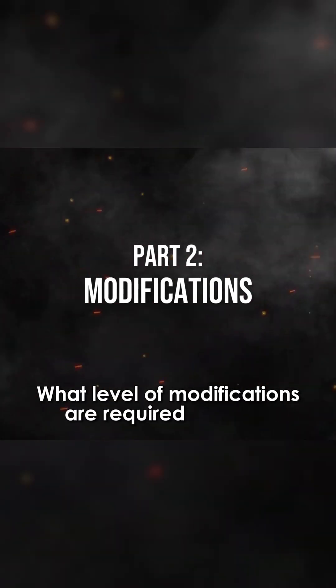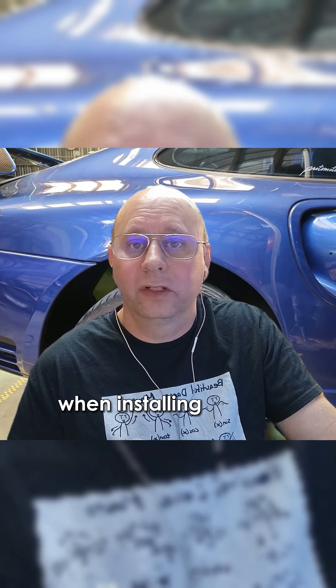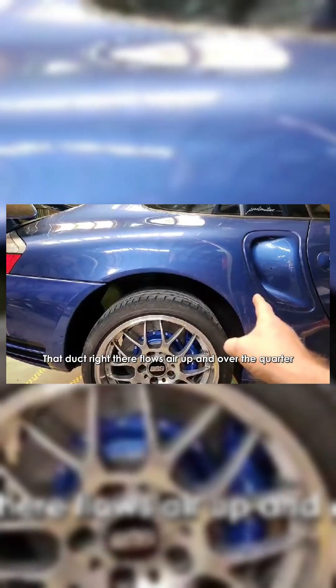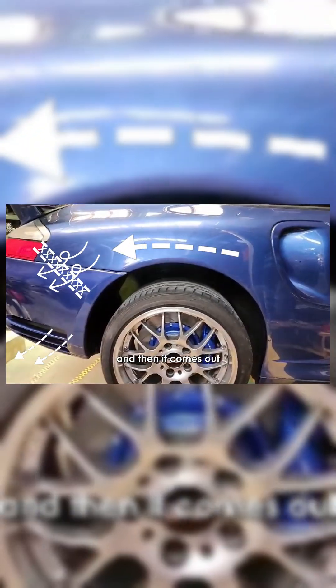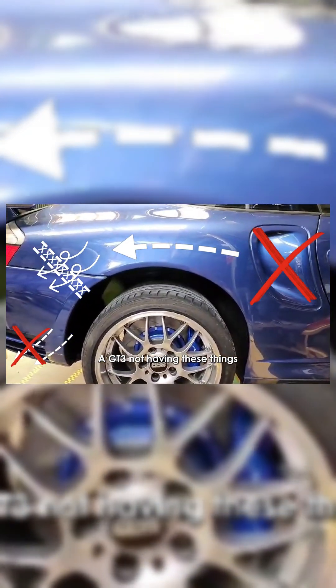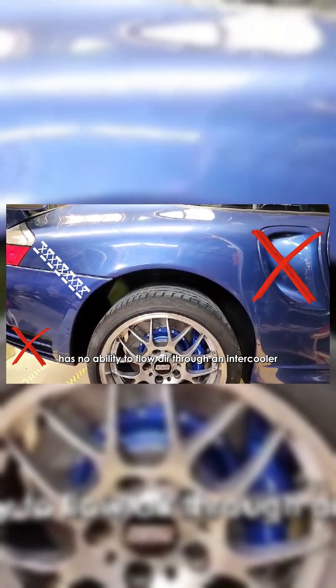What level of modifications are required for a GT3 when installing turbos? They're missing a few parts that duct air up and over the quarter, through the intercooler that sits diagonally in the rear, and then exits out the rear of the car. A GT3 not having these things has no ability to flow air through an intercooler, even though the chassis are the same and you can mount the intercooler frames up in there.